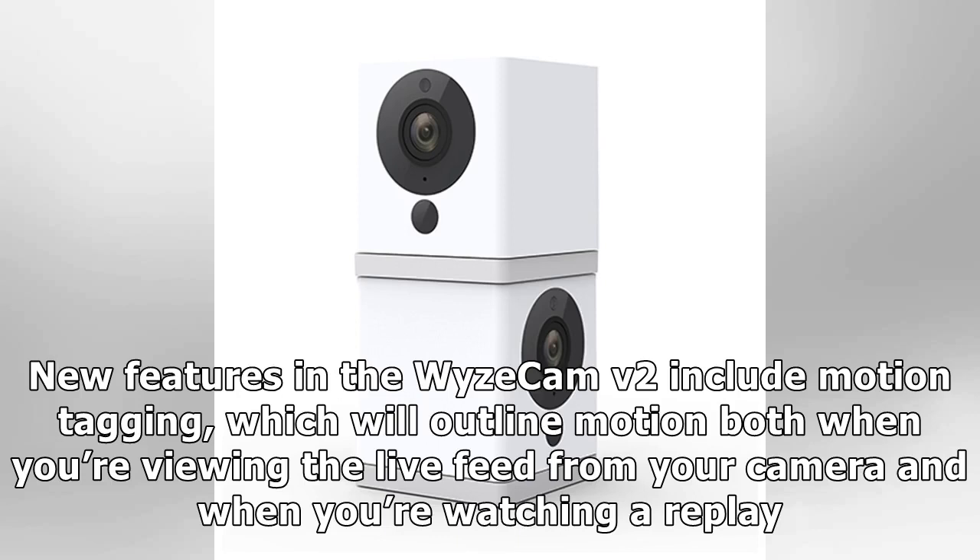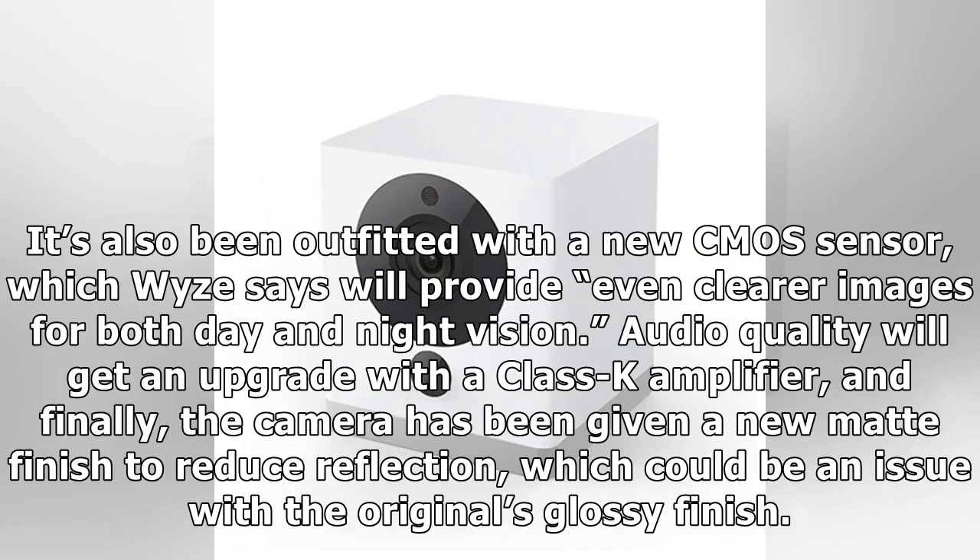New features in the Wyze Cam v2 include motion tagging, which will outline motion both when you're viewing the live feed and when you're watching a replay. It's also been outfitted with a new seamless sensor which Wyze says will provide even clearer images for both day and night vision. Audio quality will get an upgrade with a Class K amplifier, and finally the camera has been given a new matte finish to reduce reflection — an issue with the original's glassy finish.